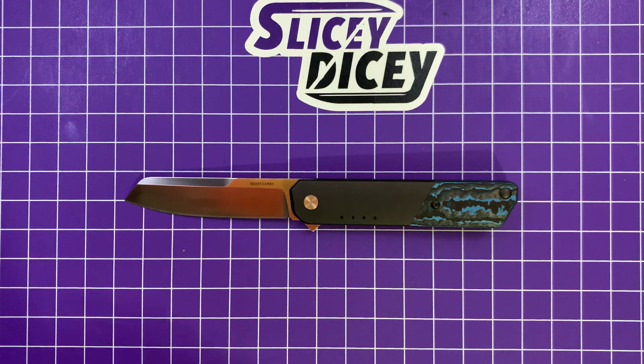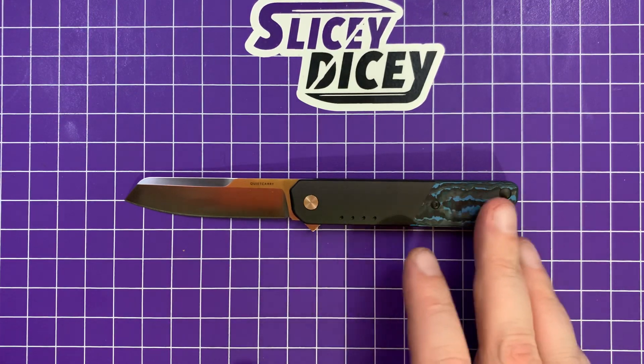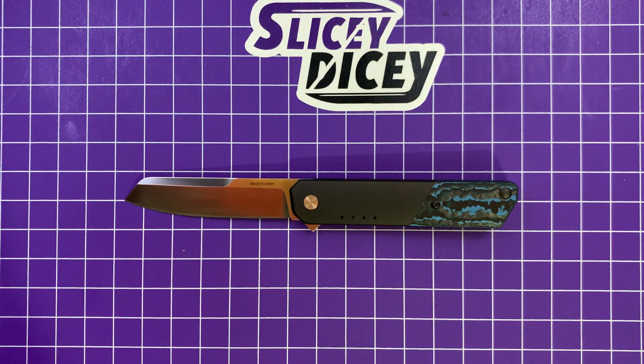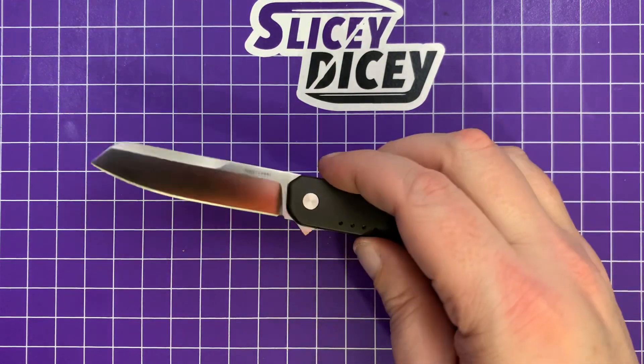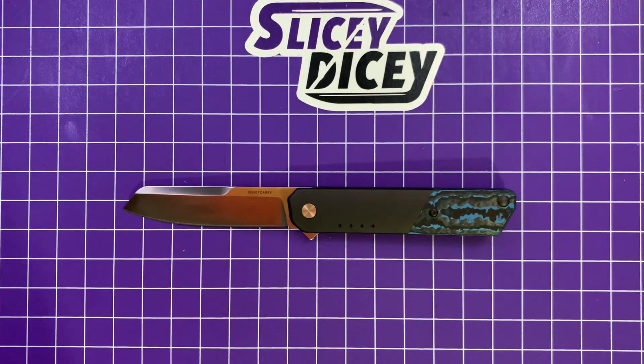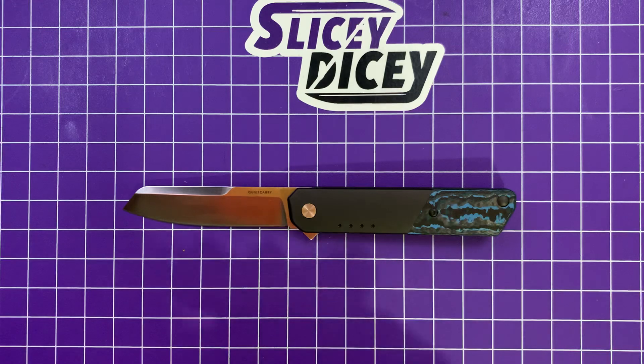I've always been a fan of the IQ and I do think this is an improvement over the older one. Aesthetically maybe I'd like a combination — without the PVD and with the blue carbon that would look cool — but Quiet Carry is basically one dude, a very nice guy, so you get what you get. If you want a knife in this category, I don't think you'd be disappointed at all. There'll be a lot of comments saying it's too small, but sometimes I review small knives and sometimes big knives — that's how it goes. Hope you guys enjoyed this. I've been Brian, have a good one.